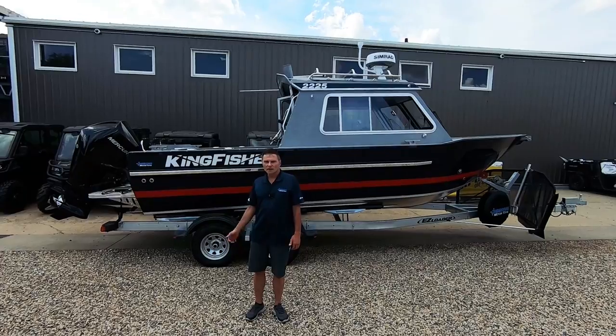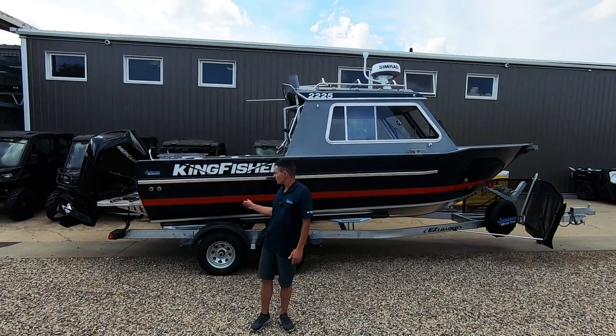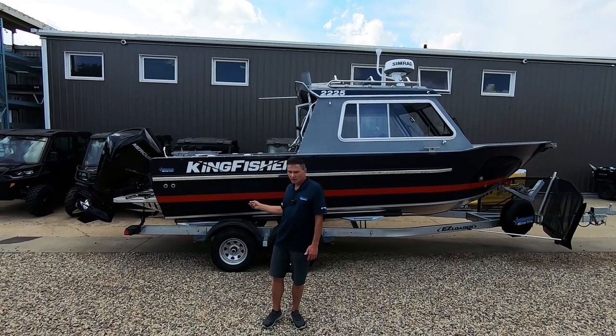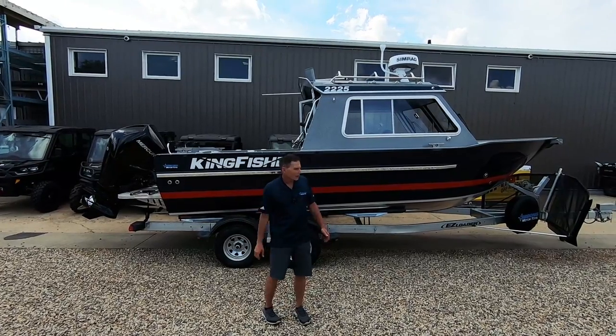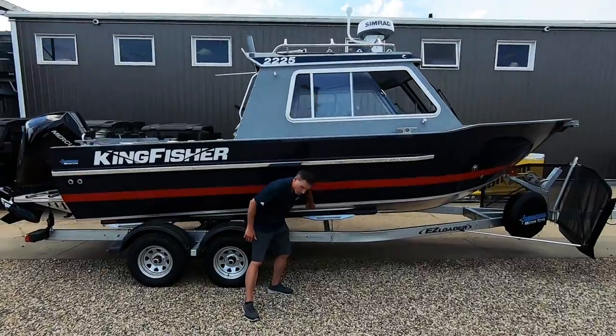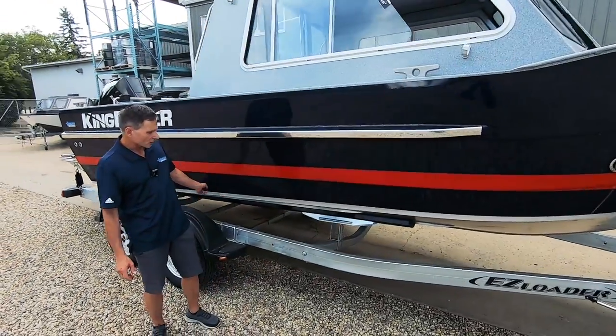Speaking of the beam, this has got an eight-foot beam — a 96-inch beam. It's got, I believe, three foot one inch high sides on it. It's got a 16-degree deadrise. We'll show you the back of the transom here in just a minute. Like every Kingfisher, you've got a full reverse trine hull formed into the hull — not welded on after — right from the bow to the stern.